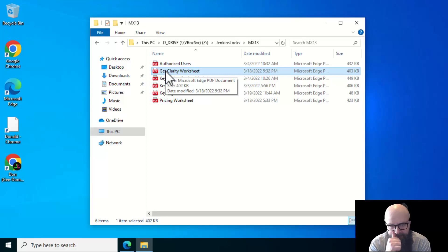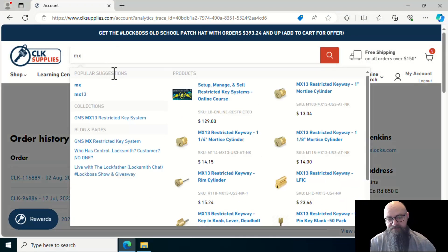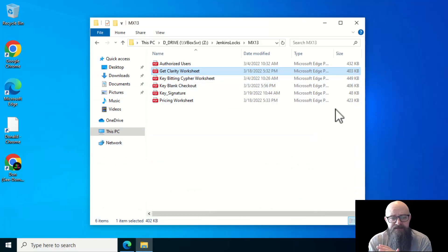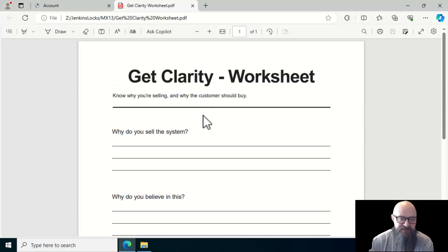They don't want you and the guy right next door both selling it, so they do a region-based system. When I signed up it was a new program — I put in my zip code and address, submitted, and was then added to the website so I could search and get pricing. If you don't see that option in your login to CLK Supplies, reach out to them. PJ does a really good setup on this.